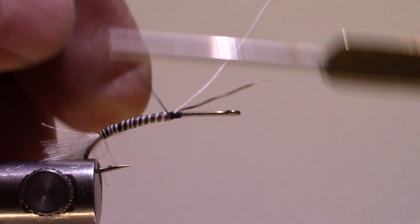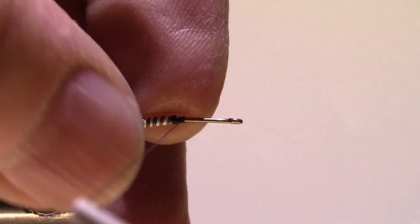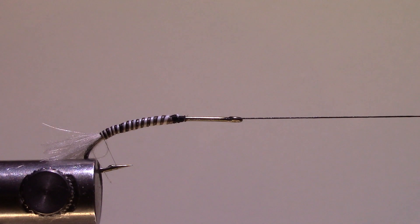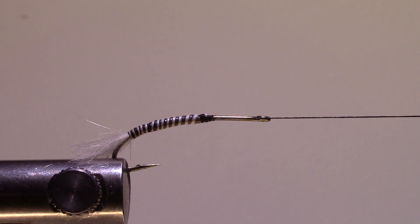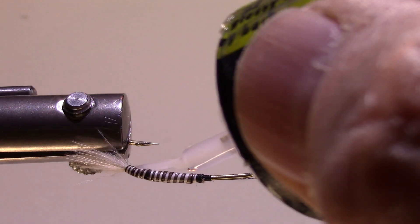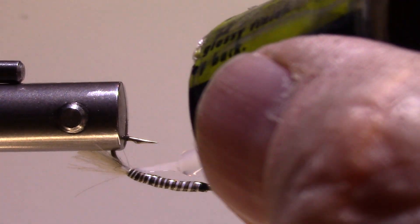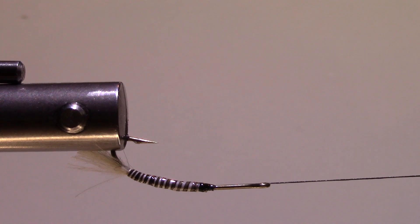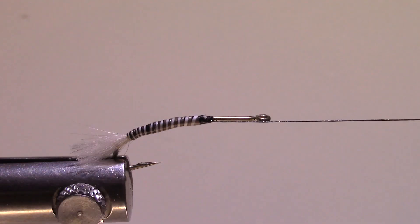I'll tie those off — we're roughly at mid shank, maybe a little forward. Now, because moose mane can be a little fragile and I don't want a fish tooth ruining this fly after just one fish, I'm going to take some Solar Rez — it's called Bone Dry, a very liquid flow-type UV resin — and coat the abdomen to make it bulletproof. I'll grab my UV torch and touch that. What I really like about this Solar Rez is that it dries nice and non-tacky.